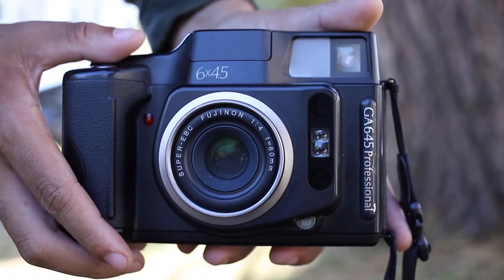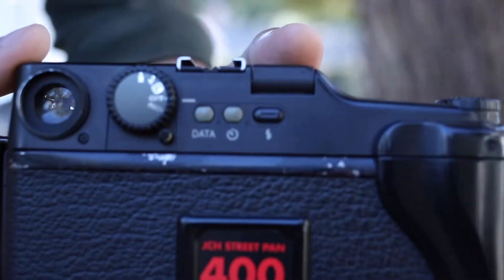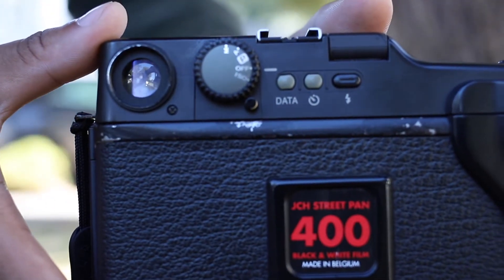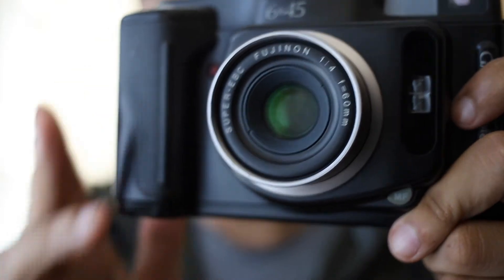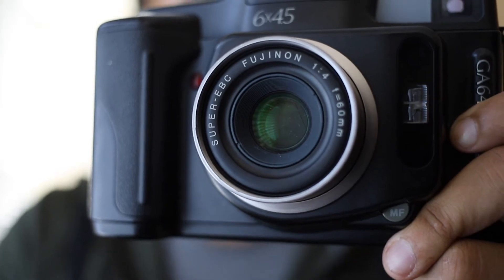I'm sure if you're watching this video you've looked into the camera a bit. If not, I'll try and give you a brief introduction. The shutter speed goes down to about 30 seconds and up to 1/500th of a second. The aperture goes from f/4 being the maximum aperture all the way up to f/22. As you can see, the Fuji lens is super sharp.